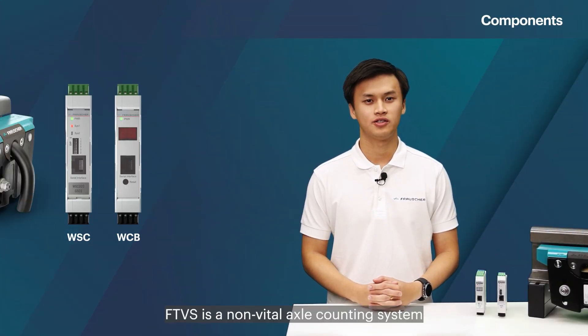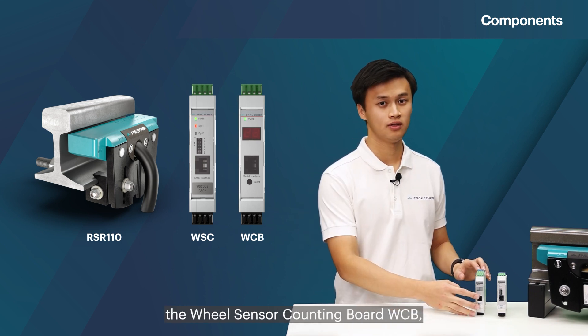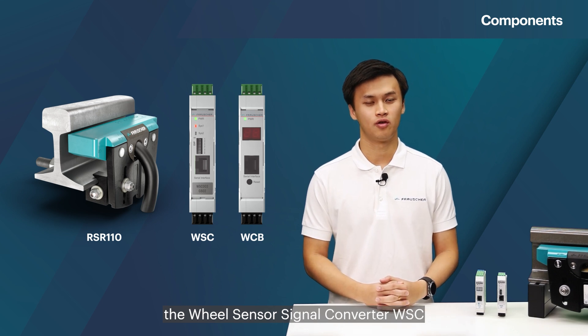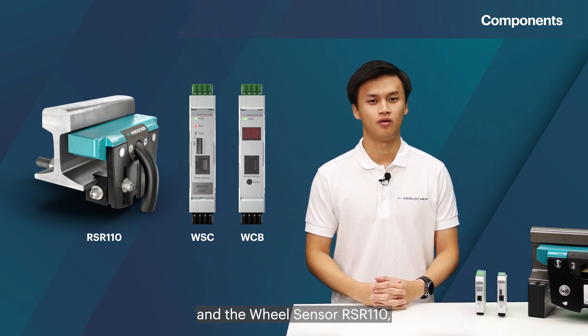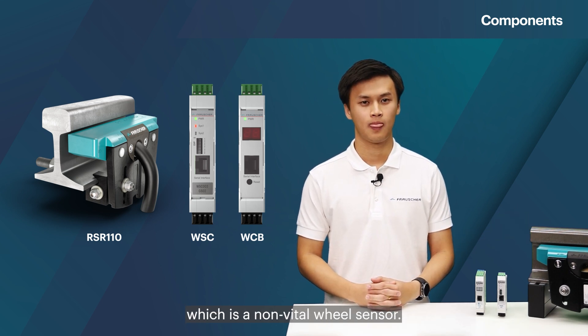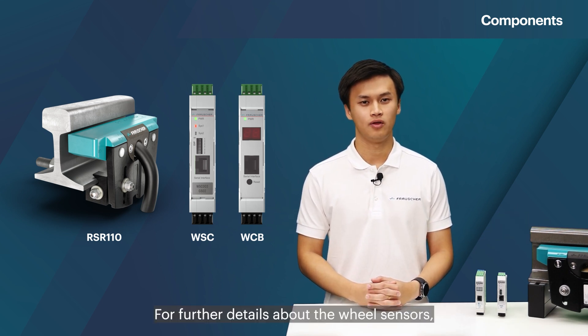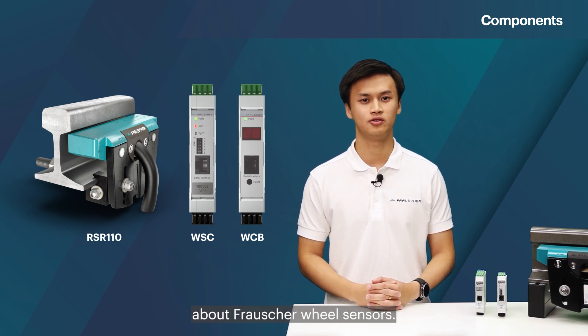FTVS is a non-vital axle counting system consisting of three components: the wheel sensor counting board WCV, the wheel sensor signal converter WSC, and the wheel sensor RSR110 which is a non-vital wheel sensor. For further details about the wheel sensors, I highly recommend watching the Frausher Talks season about Frausher wheel sensors.